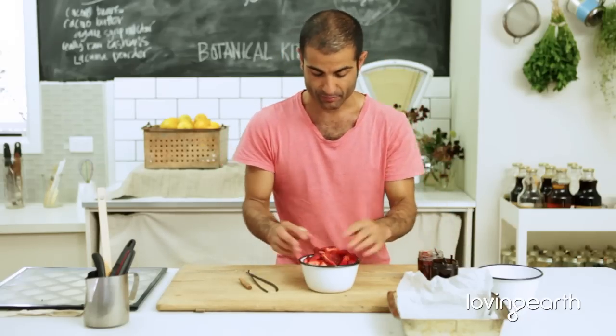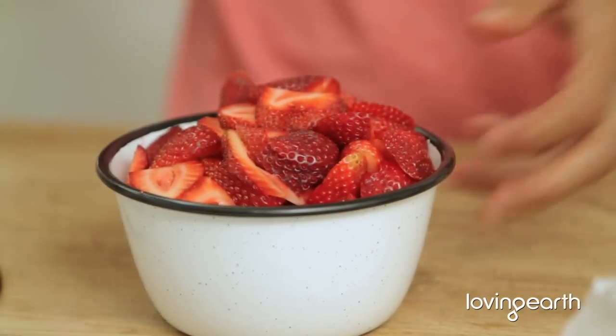Strawberry Jam — this is my signature dish. Seriously, it's beautiful, it's easy and it's sexy.